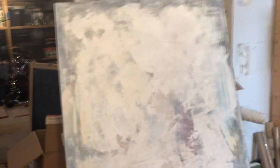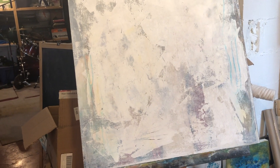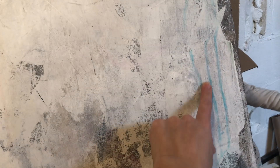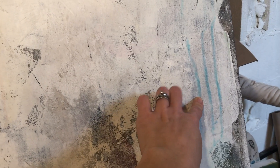Yesterday I gessoed this. I added gesso, some raw umber, and some plain white paint. It's funny — I had used alcohol inks on the original, and even though I sealed the painting with varnish, the alcohol ink still bleeds through. So alcohol inks are very powerful. I probably should have sealed it before putting final layers on, but anyway, I'm all about covering up.